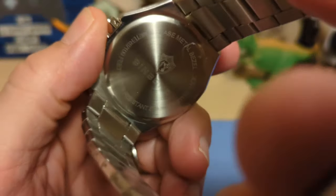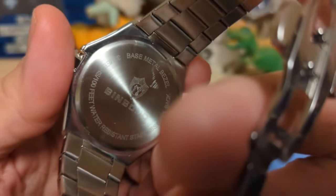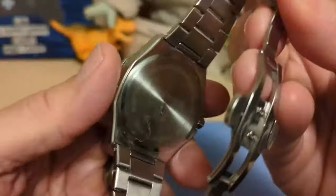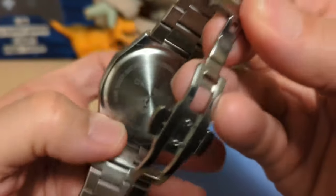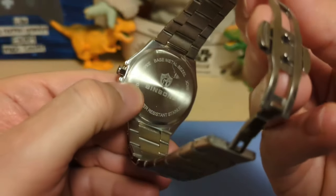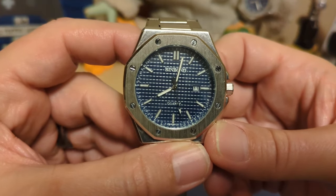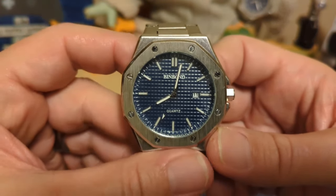We have a press-on case back with the Bin Bomb name and logo. It says 'base metal bezel' and 30 meters / 100 feet water resistance, so you just get the bare minimum. I scratched up the case back pretty good — not sure how. Underneath the case back, the movement is Chinese, quartz, and cheap. I didn't bother popping it open because usually you don't see a model number anyway.